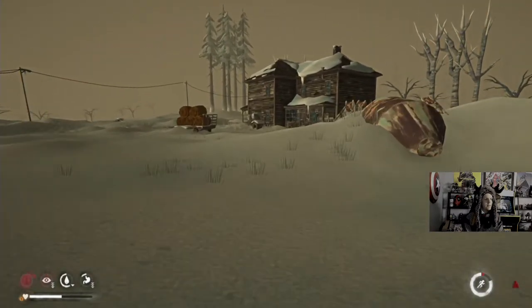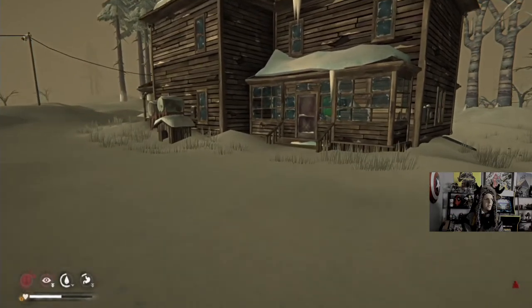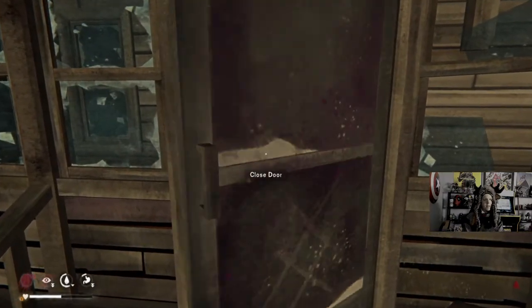Let's get inside real quick. We actually took the dog to the dog park earlier, right after the first stream. Had a pretty good time.